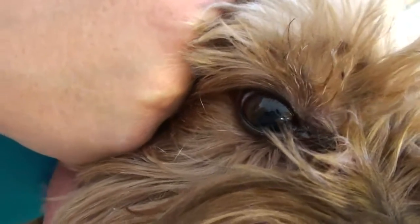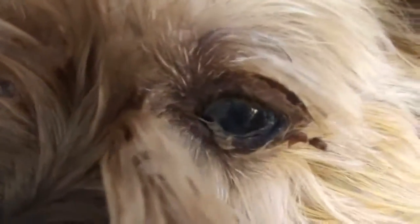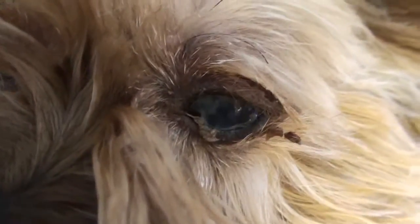This little Yorkie has dry eye in just one eye. You can see the one eye is nice and clear — the right eye — and the other eye is real gunky because it doesn't have lubricant and it gets gunky every day.